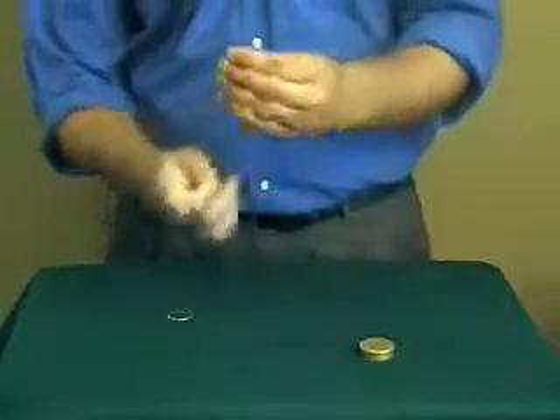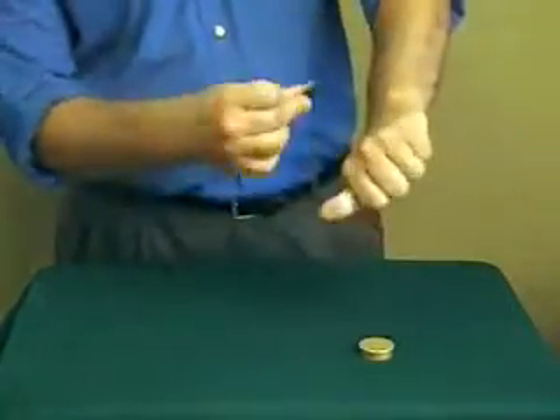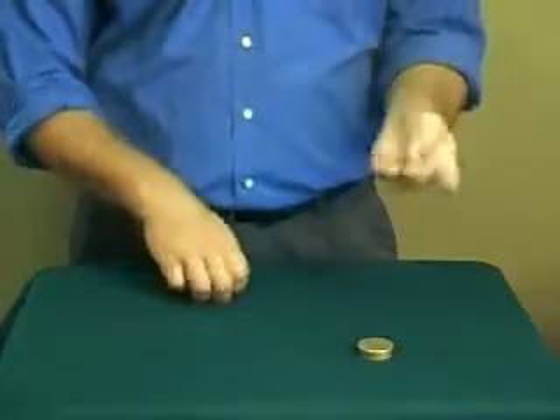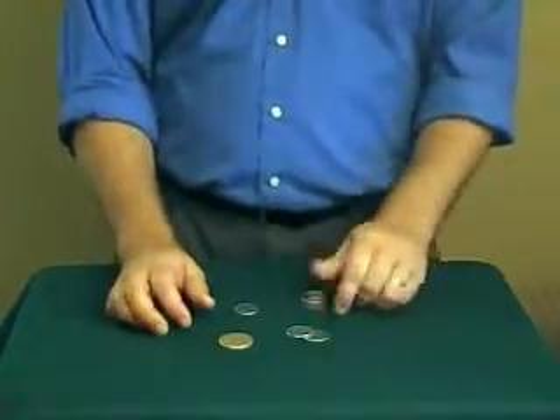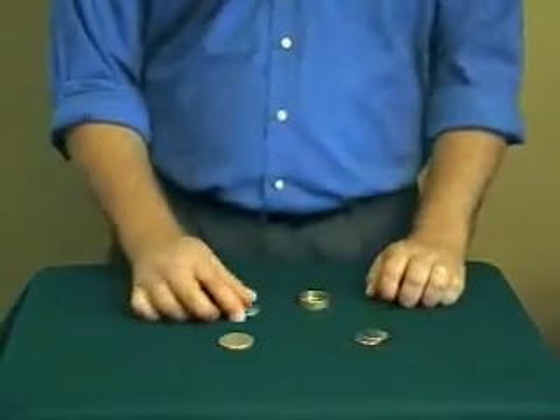Watch coin number two — that's going to be this one. If I just wave this coin at it, it too just disappears. Now I'm left with just one coin on the outside of the box, and now we have two coins inside the box.